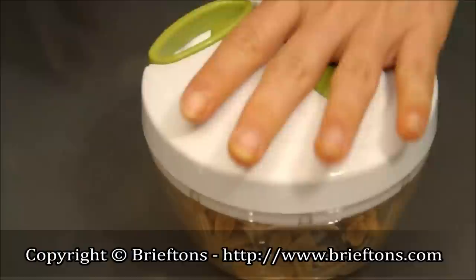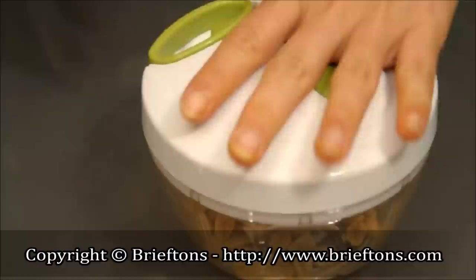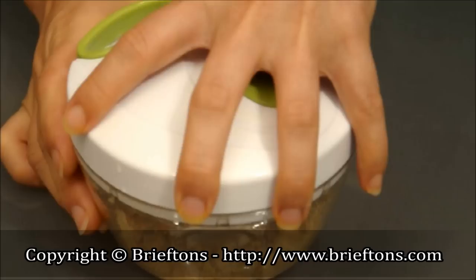Take the nuts, put them inside, take the lid, place it on top, then just pull the cord a few times. The more you pull, the more finely chopped the ingredients will be.